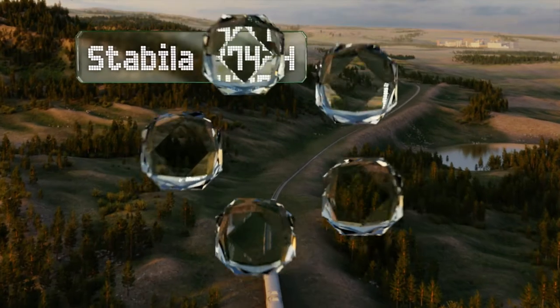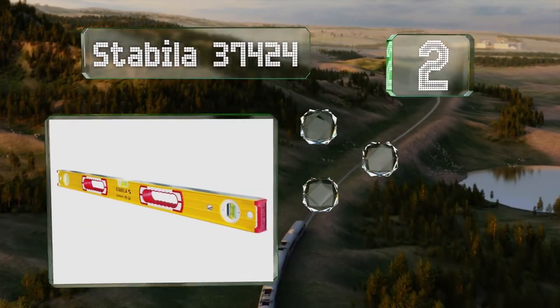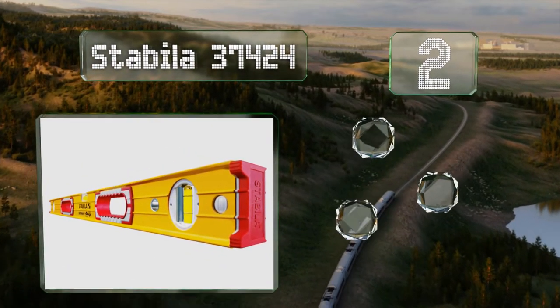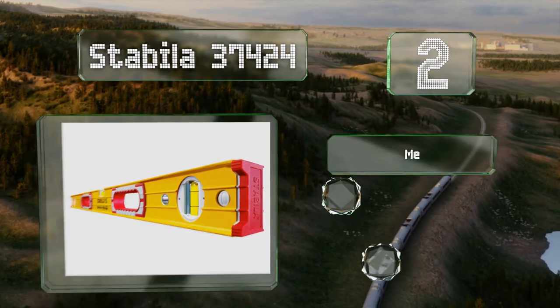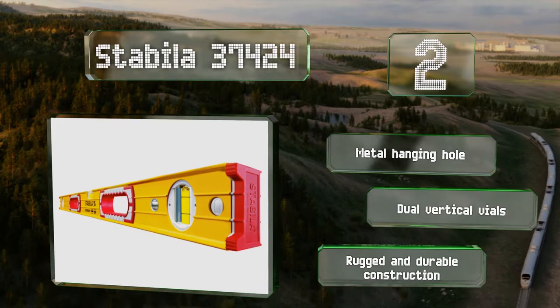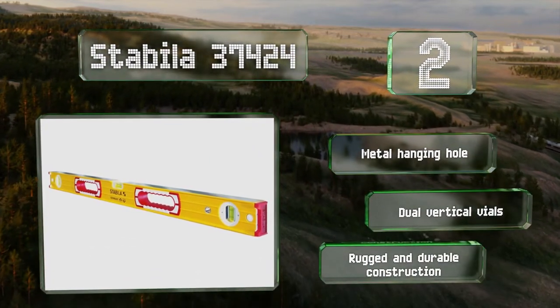At number two, if you don't need lasers or a tripod, the Stabila 37424 is an old-school classic bubble model that'll be more than enough for the average carpenter. It's got oversized rubber handholds and end caps ensuring you have a comfortable grip and a flush alignment. It's equipped with a metal hanging hole and dual vertical vials, and features rugged and durable construction.